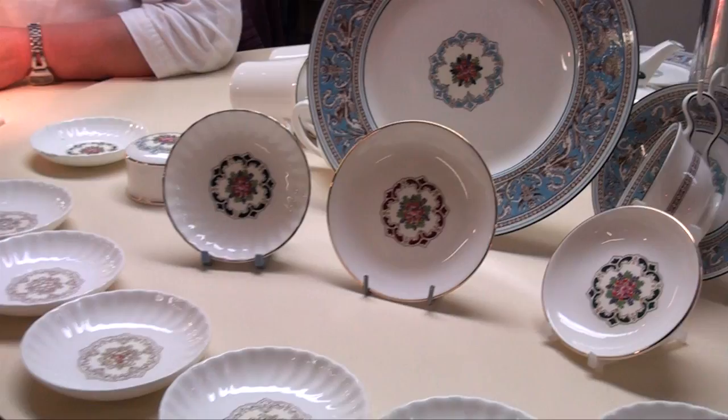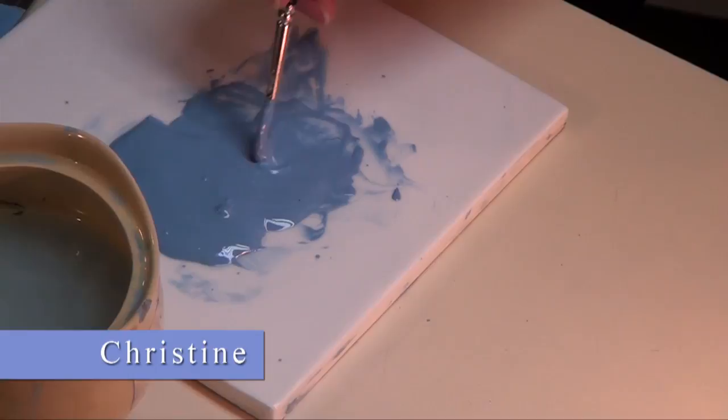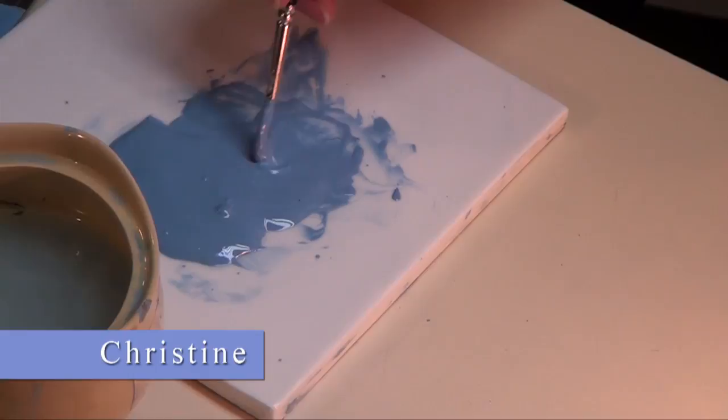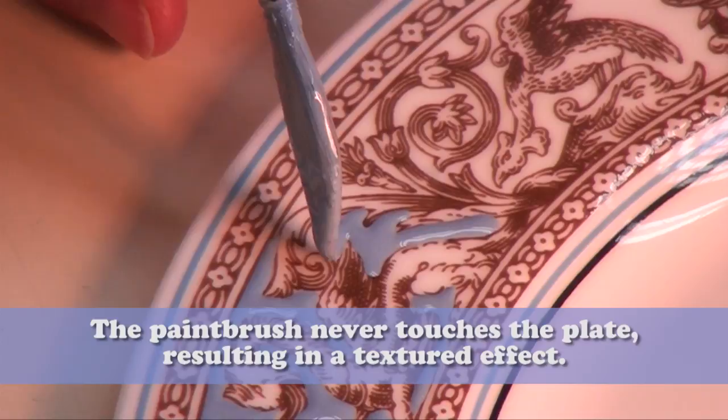I'm Christine and I'm enamelling. It's applying paint to a transfer, and I've got to keep the paint raised. It's the way you mix your colour with white spirits, because that dries quickly. And the brush doesn't touch the plate — I've got to work on top of the colour, and that's what will keep it raised.